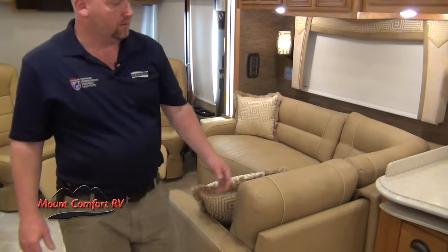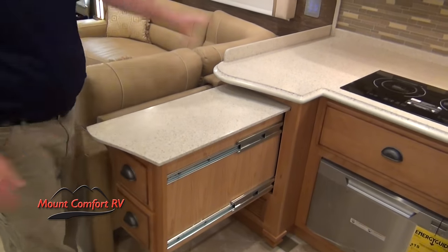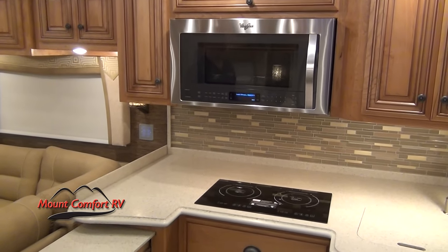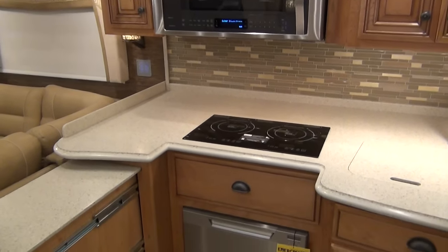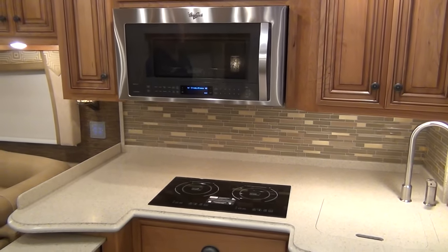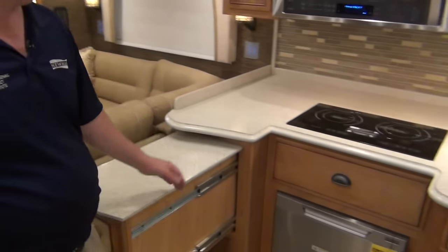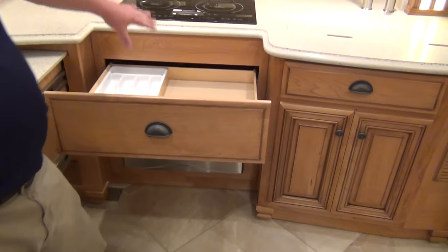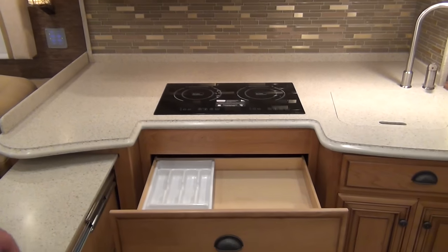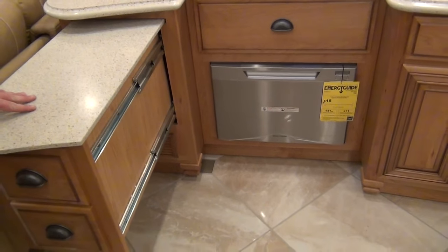We've got extra countertop space we can pull out over here — look at all that countertop space. This is an all-electric coach, and we have optioned it in with the induction cooktop. If you have not cooked with induction, you're going to love it. You have to use steel pans — they have to be magnetic, basically the only key. My cast iron skillet will work fine on there. It'll boil water in nothing flat — it's faster than gas, it's faster than electric. The flat cooktops allow for quite a bit of space underneath for drawers. This has a nice silverware drawer and you've got the dishwasher below it.